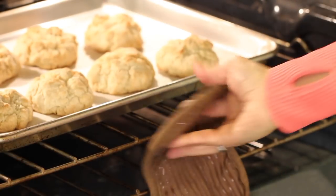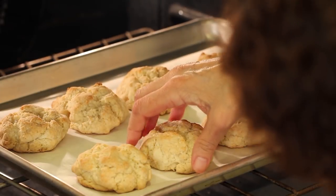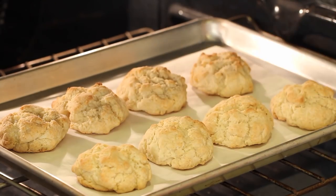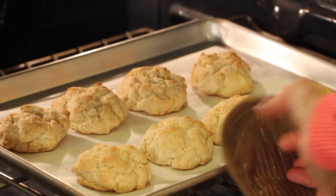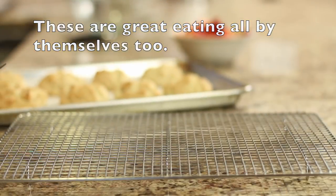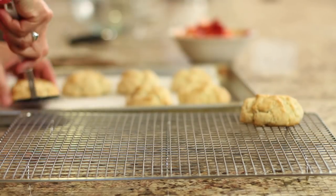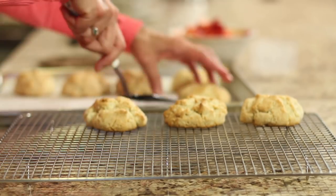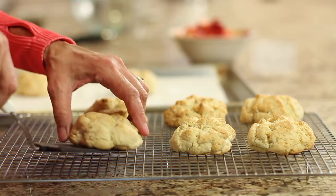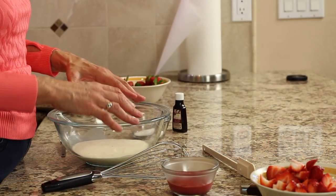After 15 minutes, let's check the shortcakes. You can pick one up and look underneath — you can see the golden brown on the bottom. Those are ready to come out! Once they've cooled for about five minutes, place them on a wire rack and let them cool completely. They smell amazing — I can't wait to have one.